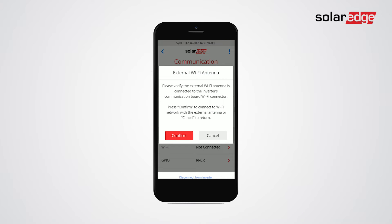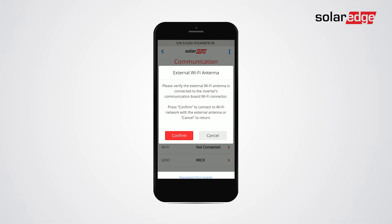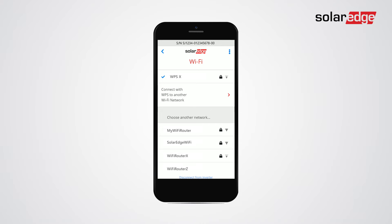Tap Wi-Fi and then tap confirm. Tap connect with WPS.